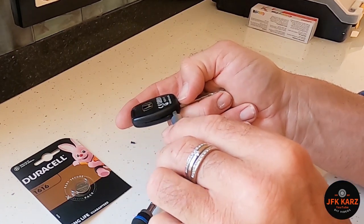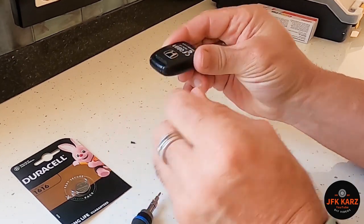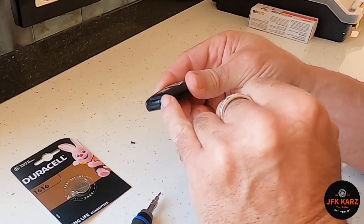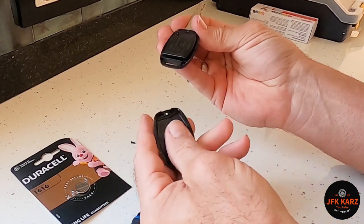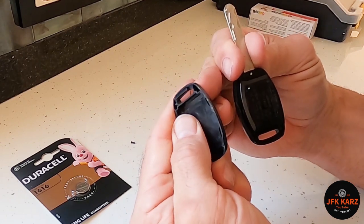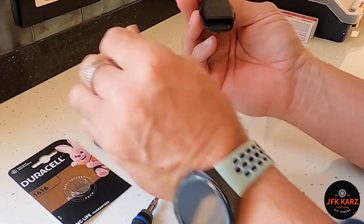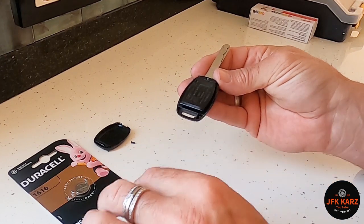Okay, there we go. Lift it up — this has to be pulled forward because there's a little latch at this end. It's come out quite easily. You can see there's a little latch underneath — let's put that safe.